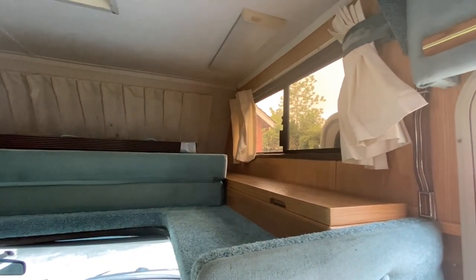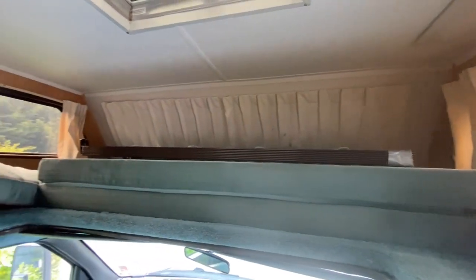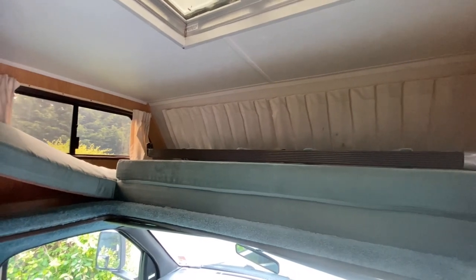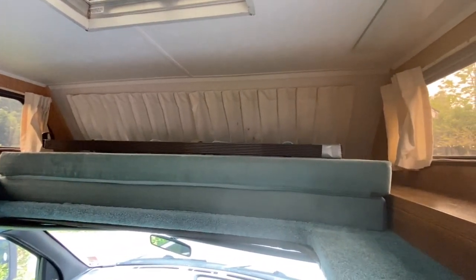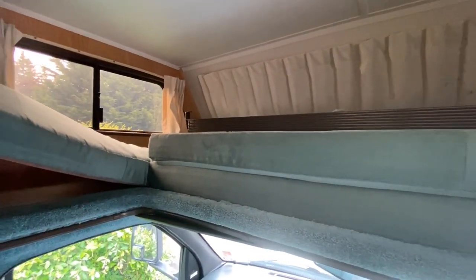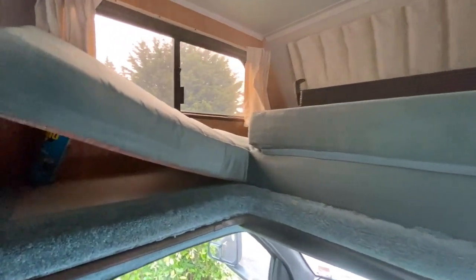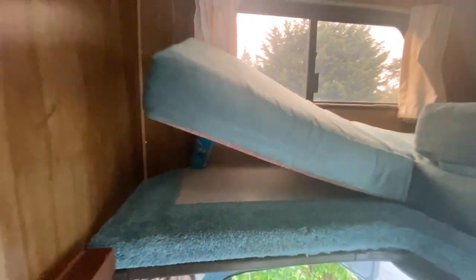It was actually in really great shape when I first got it. I don't think it was hardly ever used by the previous owners, so it was in pretty pristine condition. The only issue I had when I first brought it home was a little bit of an ant problem, but I took care of it early on and haven't seen any ants since.